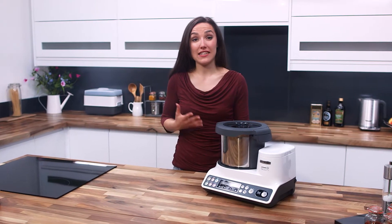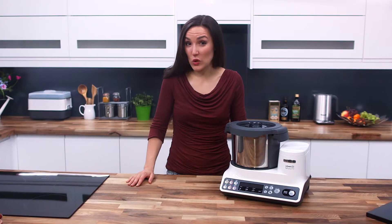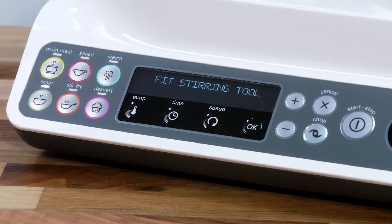There's no need to worry that a machine that does so much might be complicated to use. With its simple preset functions it's impossible to go wrong, even if you've never used a cooking machine before. The interface is completely intuitive with a clear display showing step-by-step instructions.